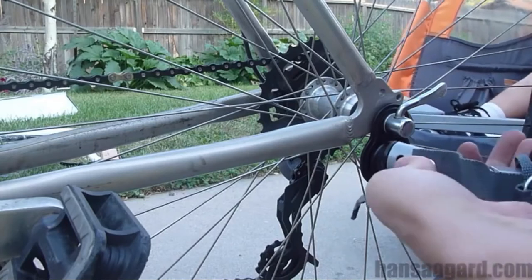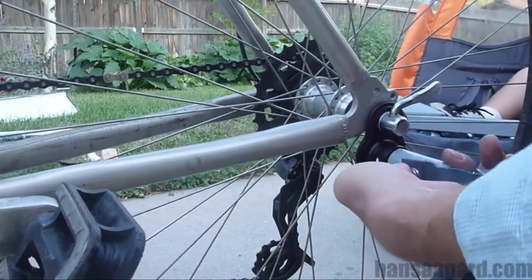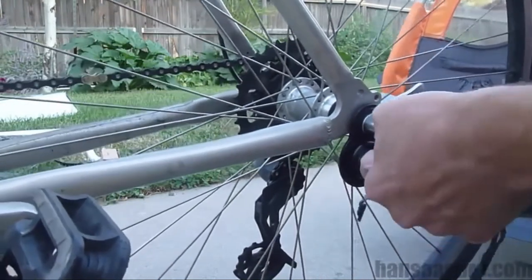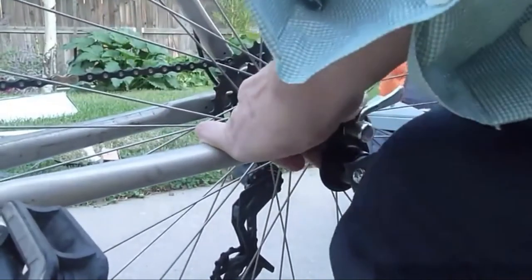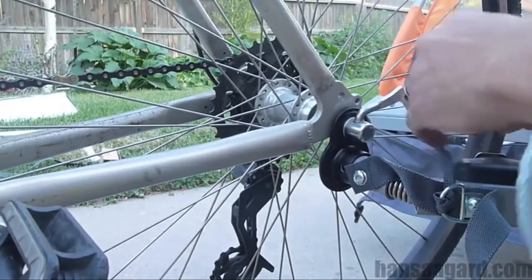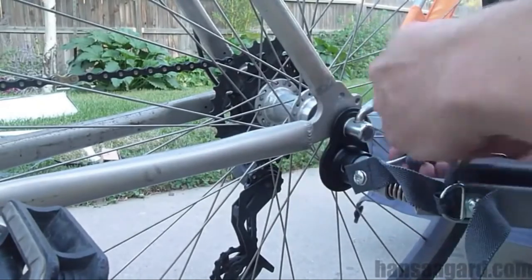The next part is actually attaching the trailer. The hardest part was kind of shoving it in — you have to bend it. There's a spring on this thing, so shove it in there and then make sure that you line up the holes and put the pin through.